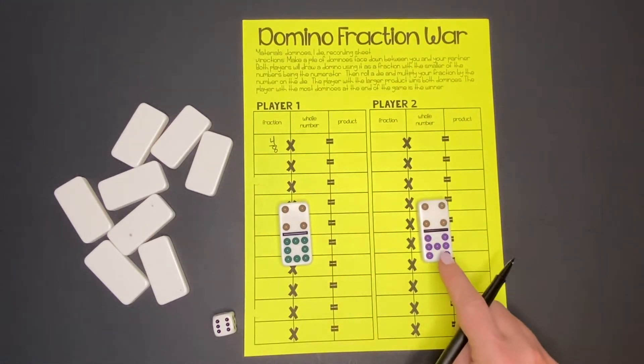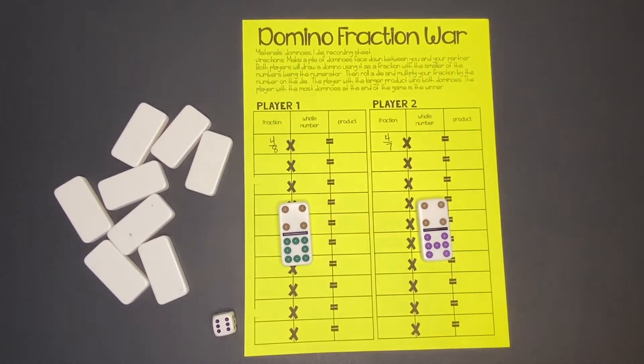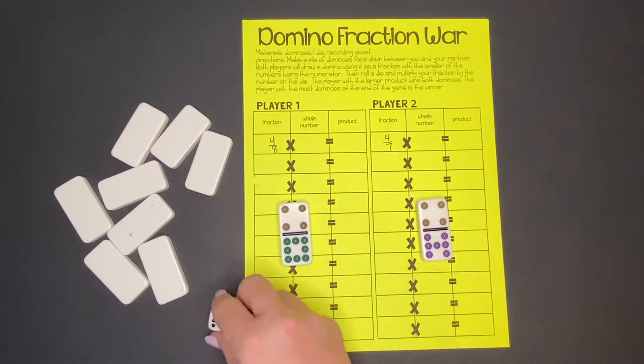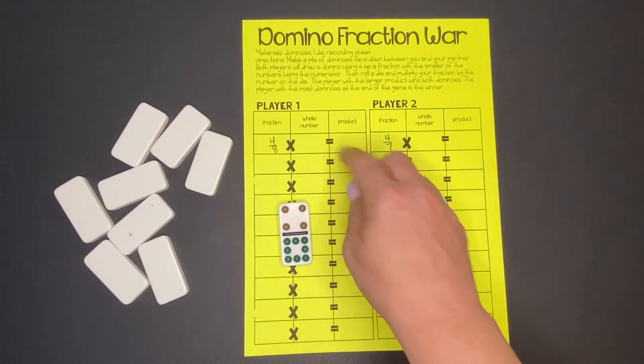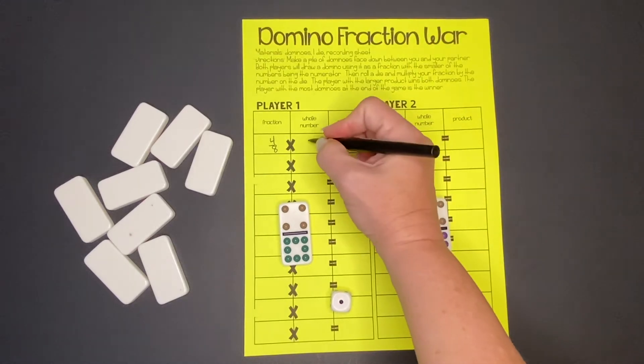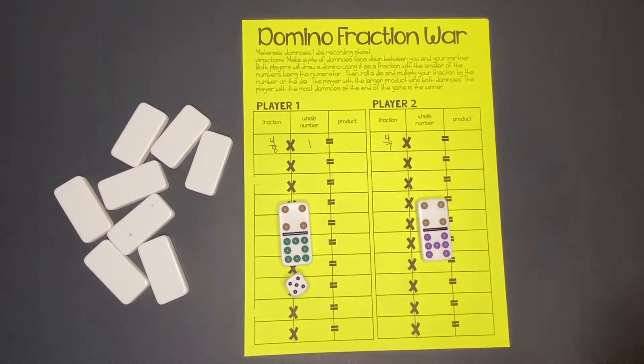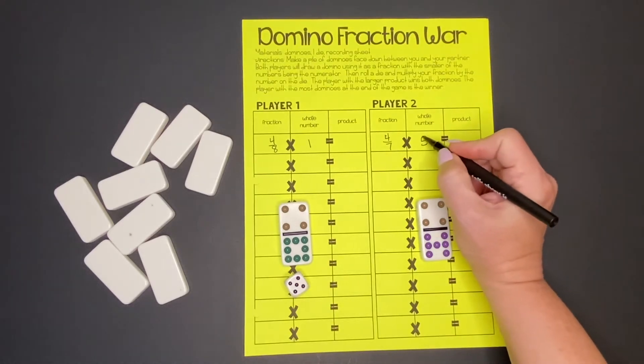Our partner drew 4/7. The next step is that each player will roll the die to get a whole number. We rolled a 1 and our partner is going to roll a 5. Then we multiply.